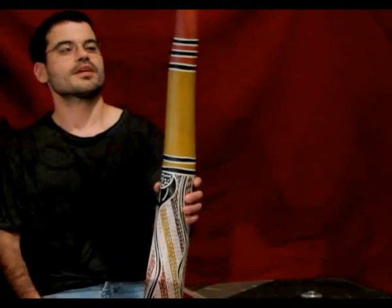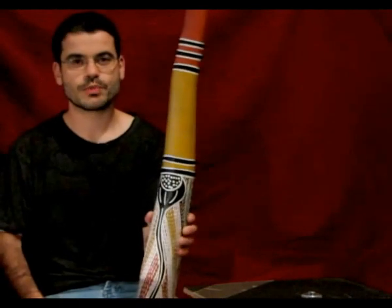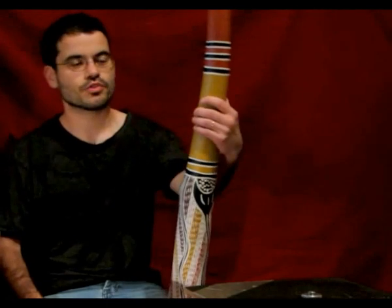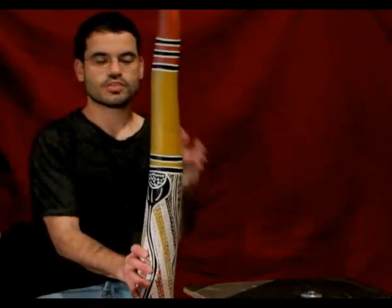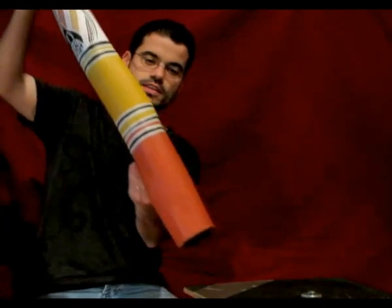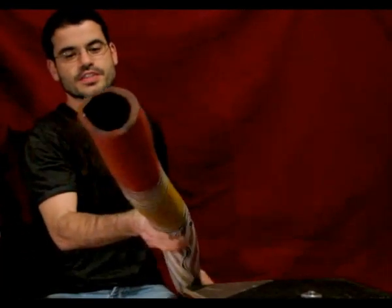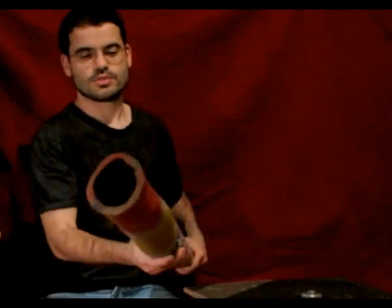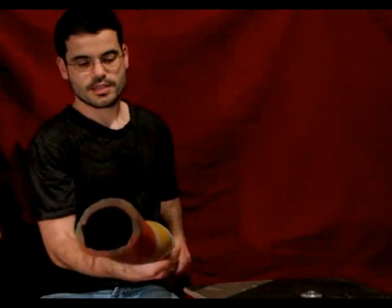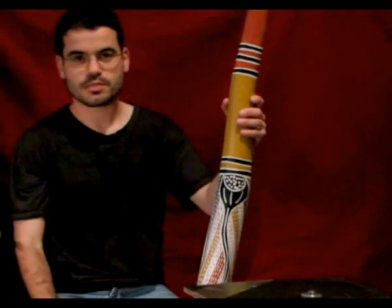I'm here to present Jalu Guru Iwi's Yidaki. It was selected and sent to Portugal by Jeremy Cloak. It's a very special instrument, as you can see — great for learning traditional style and to practice. It has a very nice weight, so you can have the real feel of a traditional Yidaki, and the paintings were made with acrylics by Jalu.